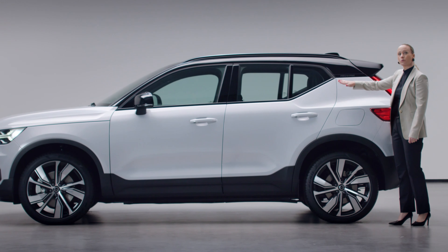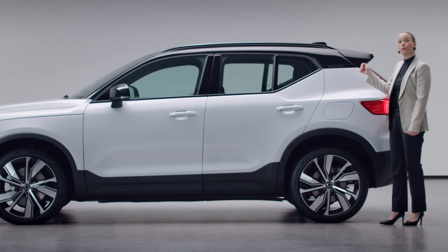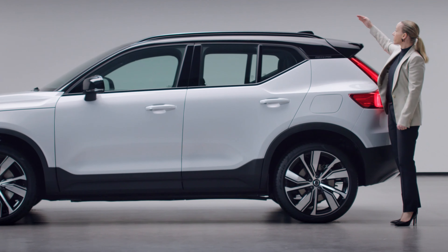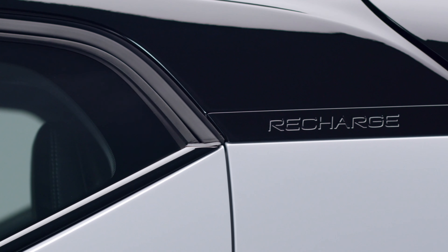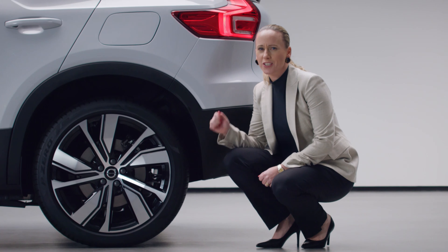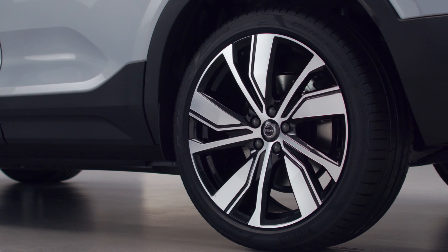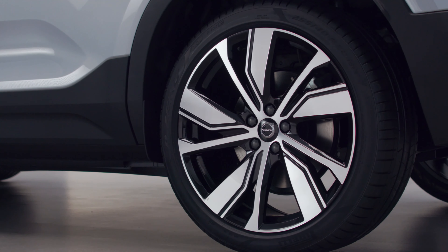The side has a strong sculptured profile. The kick in the rear, including the glossy black design, the contrasting black roof, and the embossed Recharge logo are distinctive statements of electrification. The rear wheels are wider to optimize performance and looks. Especially for the XC40 Recharge, we created these sporty wheels in diamond-cut design, available in both 19 and 20 inches.